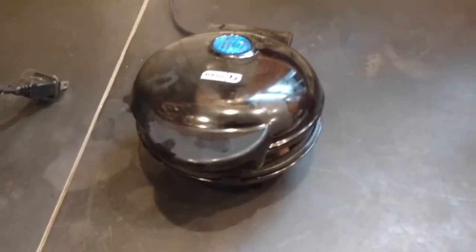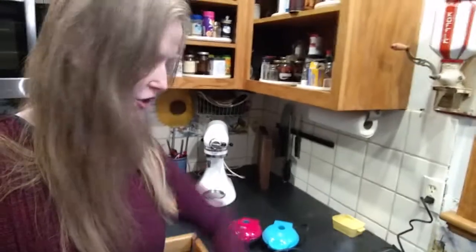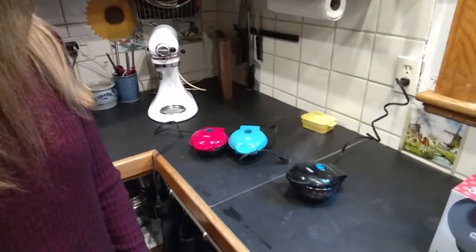I can't wait to taste it. I'm so hungry. I went ahead and I set the timer on my watch. It's been one minute and 15 seconds and it's still grilling.